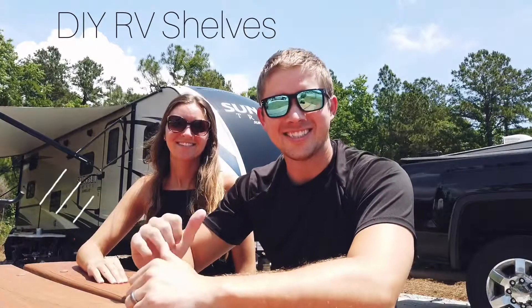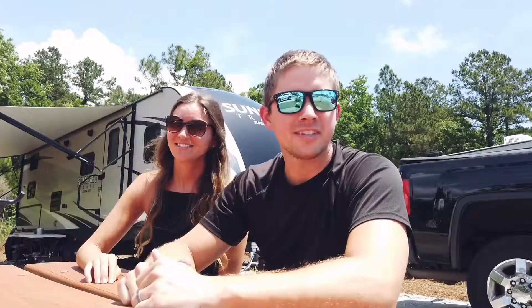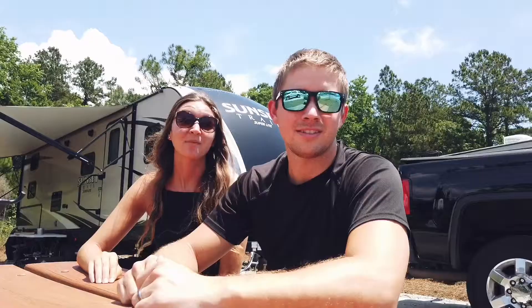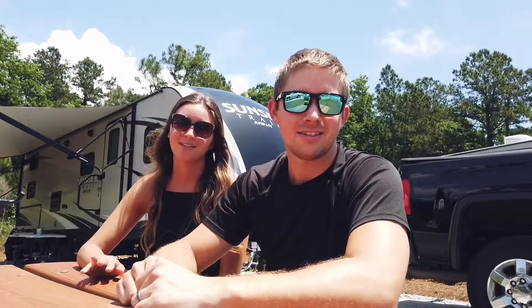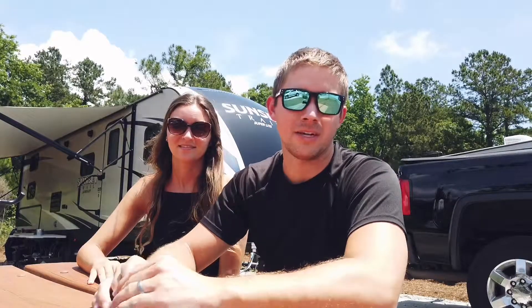Hey, my name is Chase and this is Lindsey. We're travel nurses living full-time in our RV. It's a 30-foot Sunset Trail by Crossroads. We absolutely love it, but we have no closet space — absolutely no closet space — so today we're gonna build some shelves. Hopefully it's gonna double our closet space.